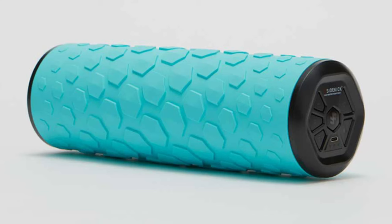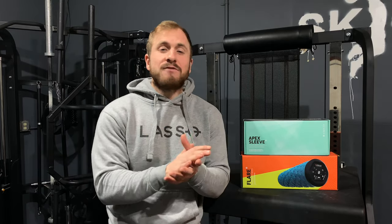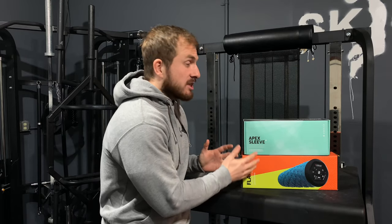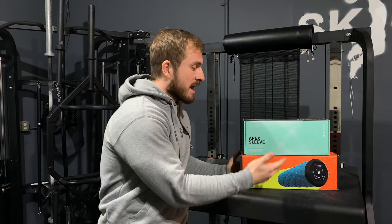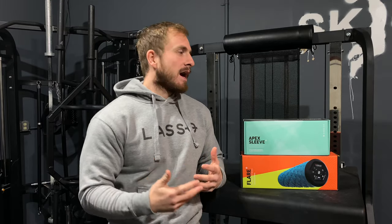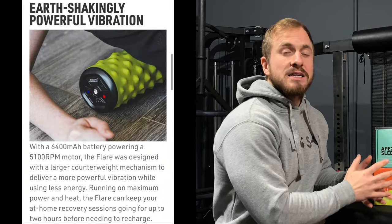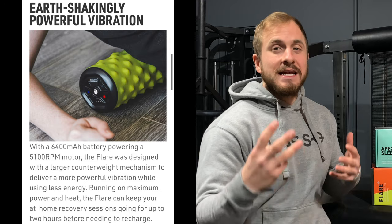So the main thing is this amazing foam roller. If you guys are into foam rolling in general, this is going to do everything that a foam roller does and more. This specific foam roller is rechargeable because it acts almost like a massage gun. It actually has three different vibration settings.